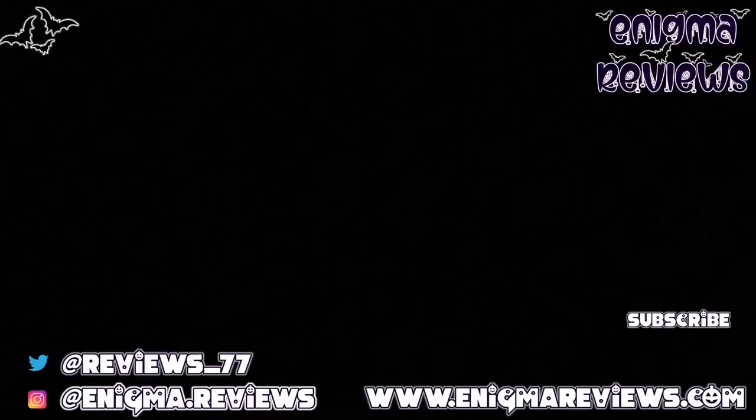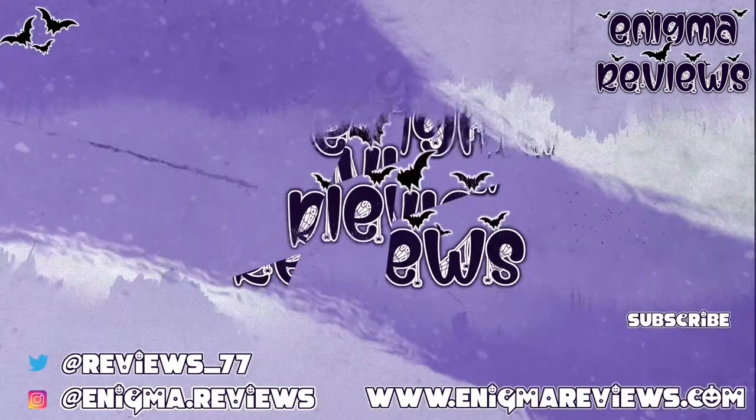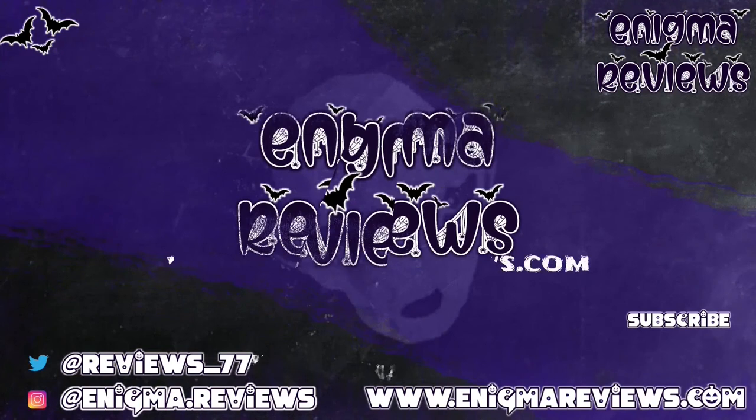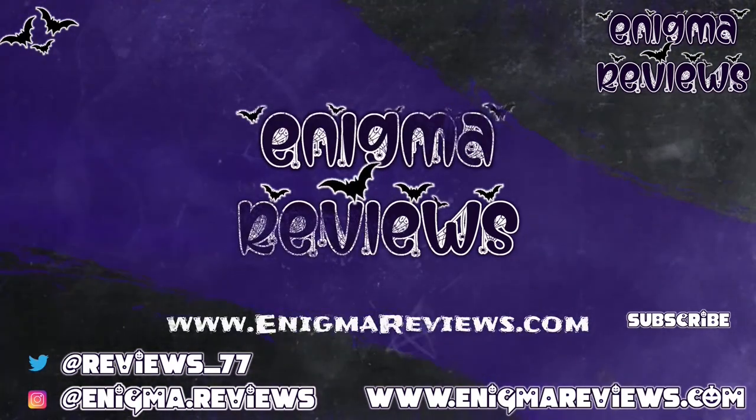Don't forget to hit the subscribe button, hit the notification bell, and hit that like button if you liked this video — it really helps me and my channel. Take care guys and I'll see you on the next one, bye for now!